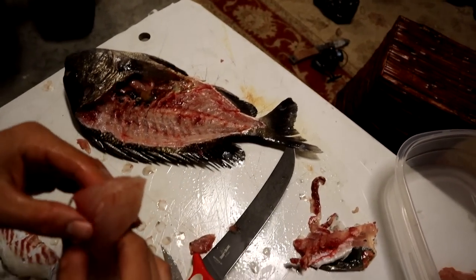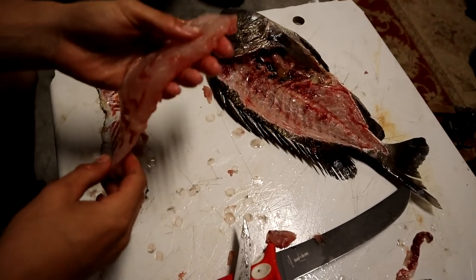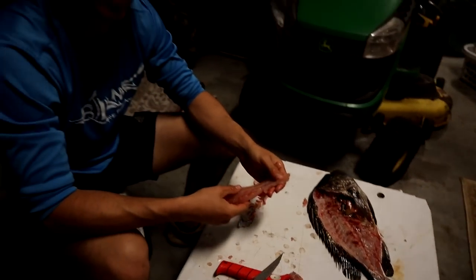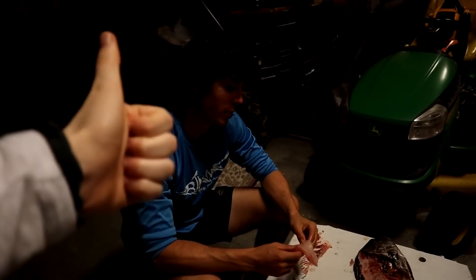I hope this helps. If this video did help you guys, make sure to subscribe. I've got a lot of videos of me fishing out of Pensacola, Florida, and I will definitely make more how-to videos in the near future. If this video helped you out, make sure to leave a like and subscribe for more videos.